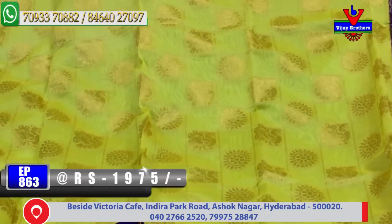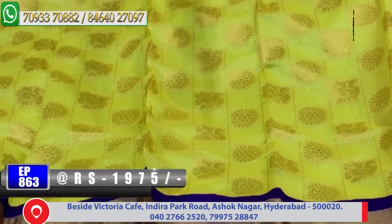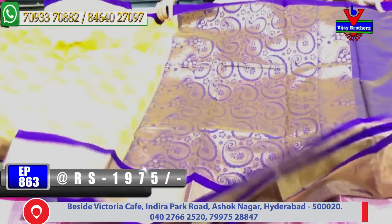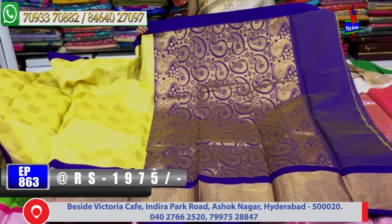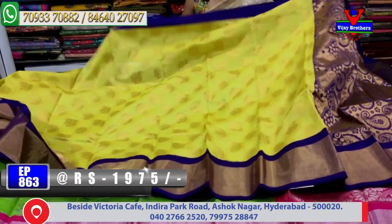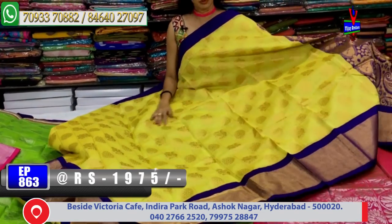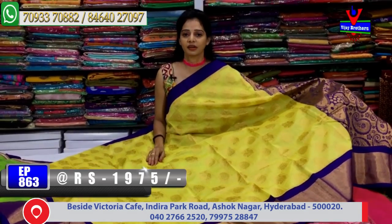The middle part is the lemon yellow color. The checks background, the peacock line, the rudraksha flower. Second white border, the big border. Here the design is the same — this is the mango design. The yellow color is the same color combination. The blouse also has the same color combination. The dress is available at the reasonable amount of only 1,975 Rs.